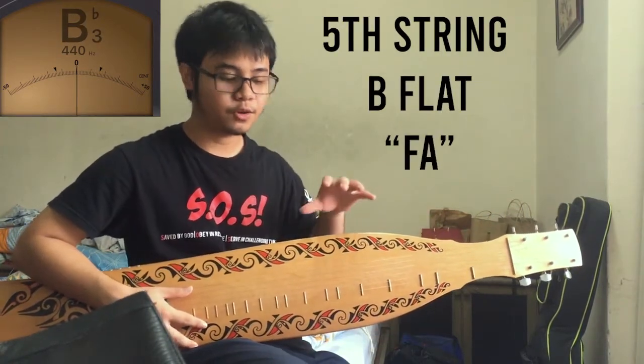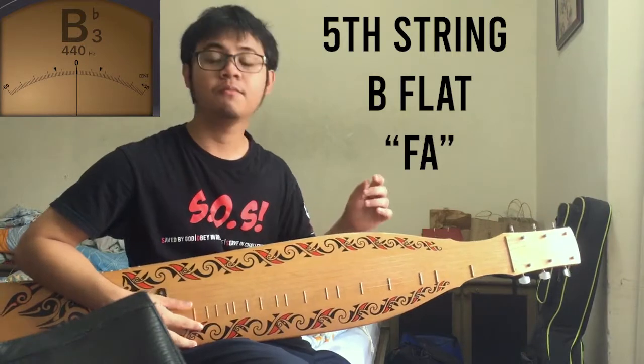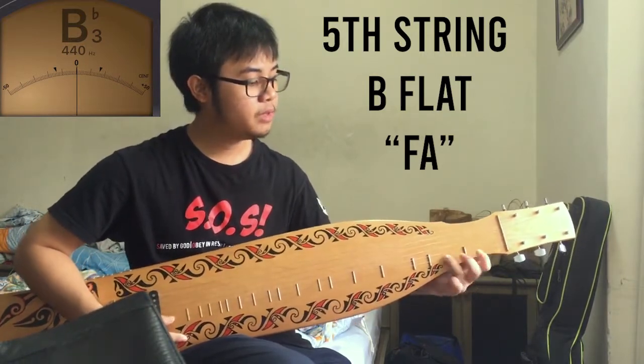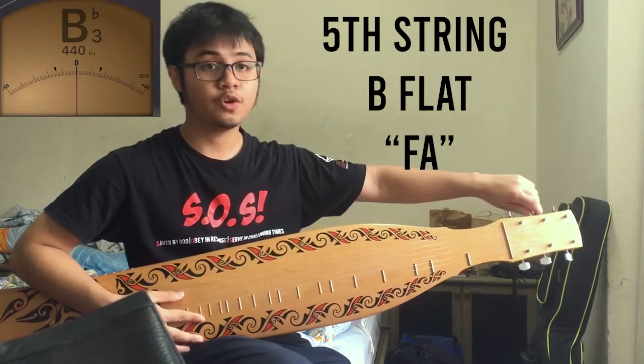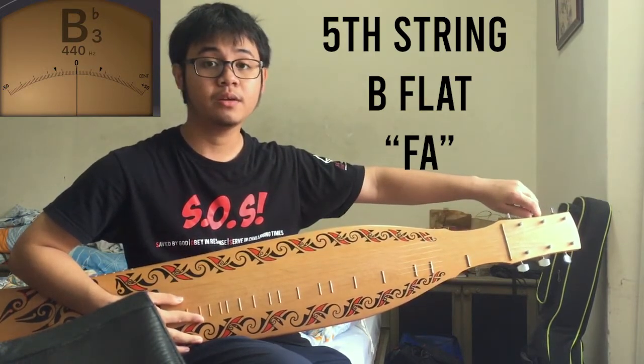For the fifth string, you have to tune it to B-flat, or Fa — Do, E, Mi, Fa. So you tune it to B-flat.